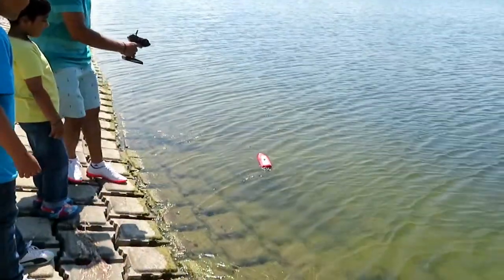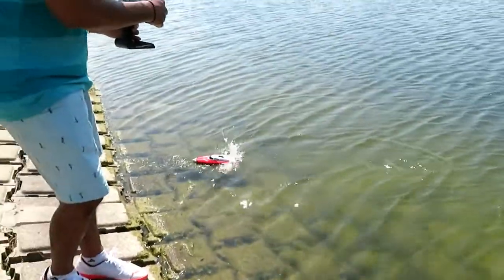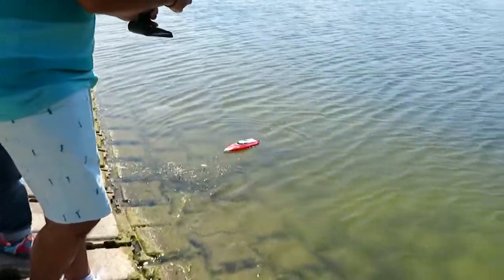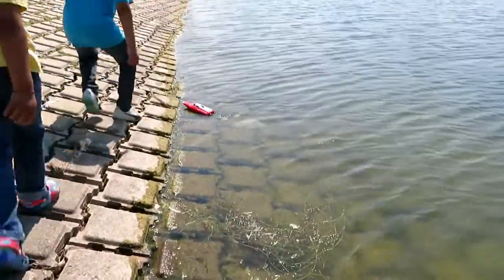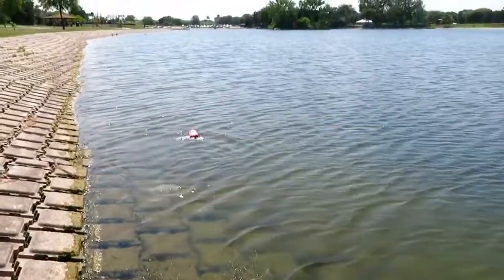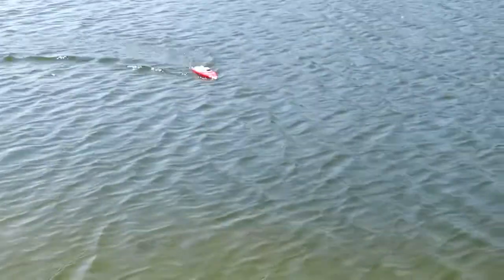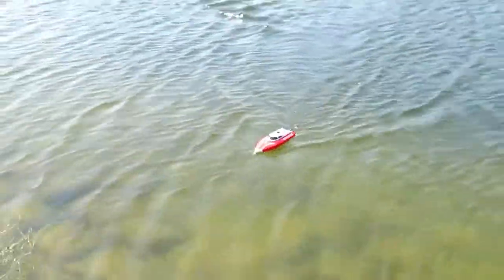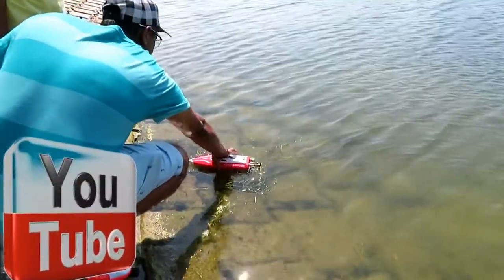Look at the boat! Oh my god! Wow! Goodbye! Whoa! Look at it, it's going! Whoa — that's fast! The boat is really fast! Uh-oh! Let me push it! Uh-oh — the boat is stuck!